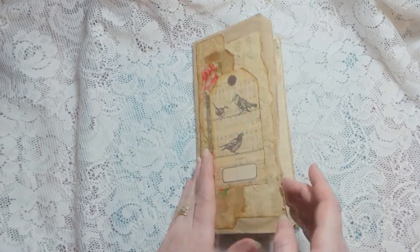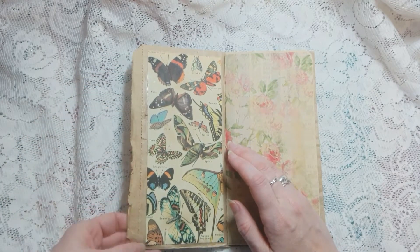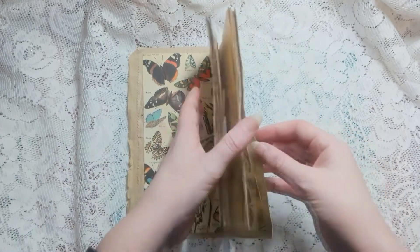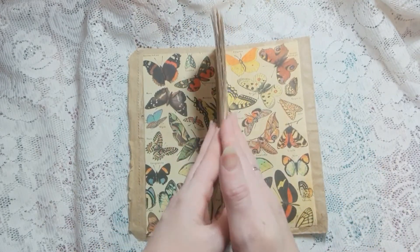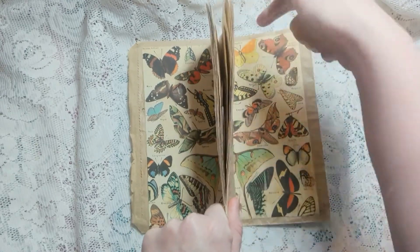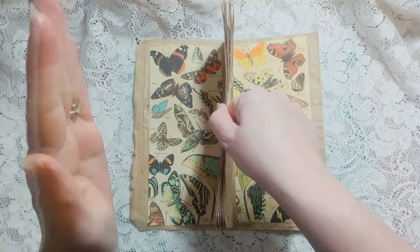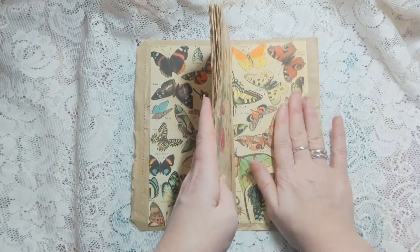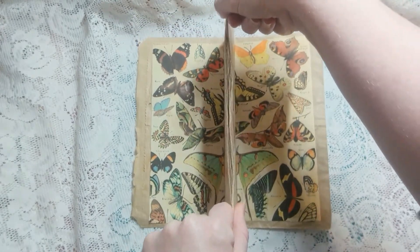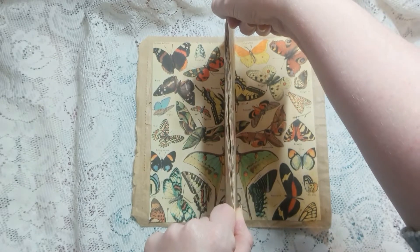I will get inside. Normally I leave this inside pocket open, but I've actually glued it shut. If we open it up like this - can you see - this is all one piece of paper that I have just cut in half and put half in the front and half in the back. This is a free printable from a website called Picture Box Blue. I will link below.